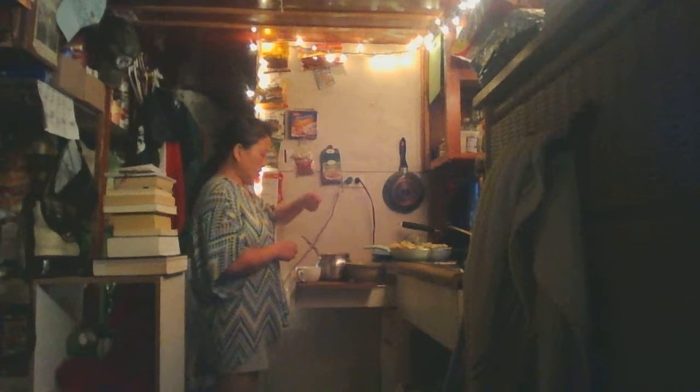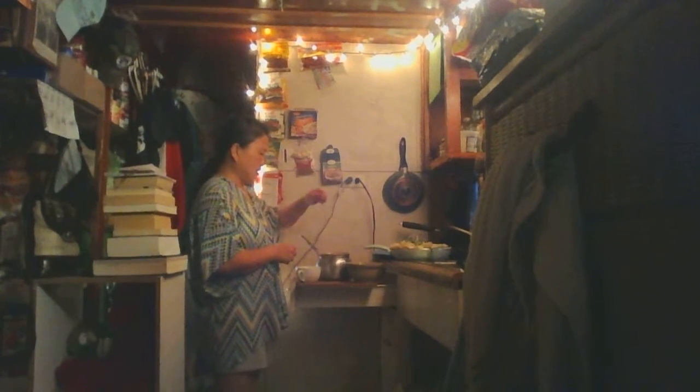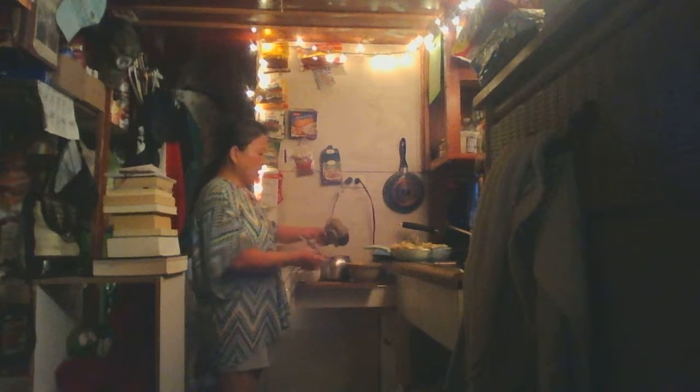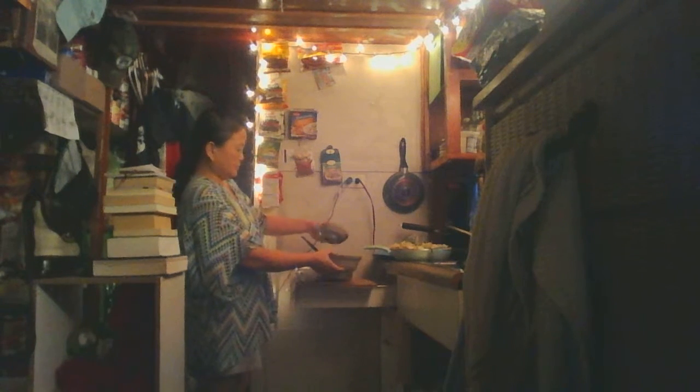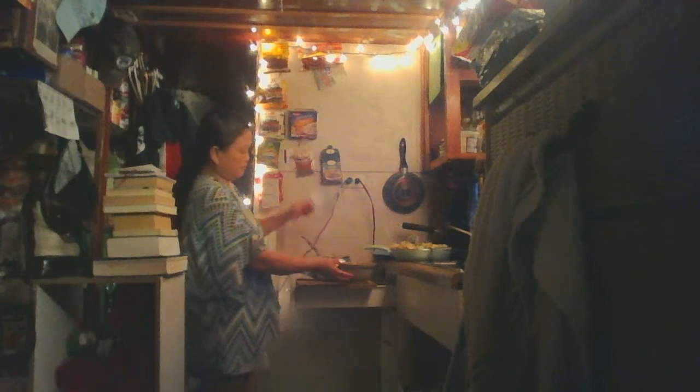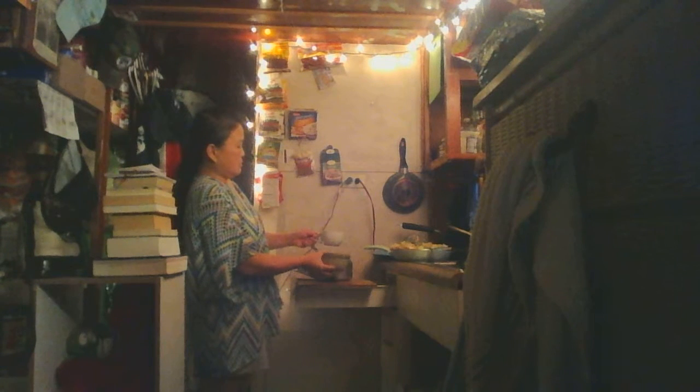Whenever you don't have a ladle or a soup spoon or anything to retrieve things out of the pot — see, this bowl came with this hot pot like this. When you store it, you can store it like that, or you can make it look like a saucer. What you do is, if you don't have a soup spoon, use your own cup. That's how you do it — you don't have a ladle or soup spoon.